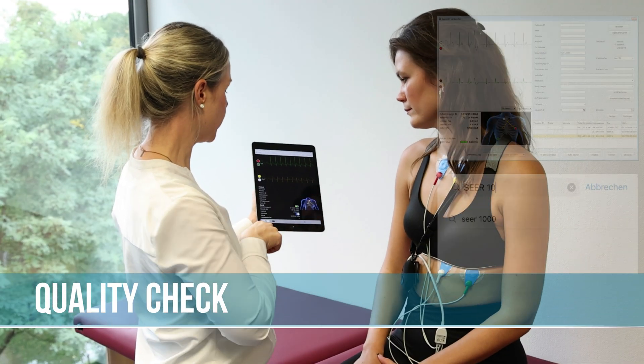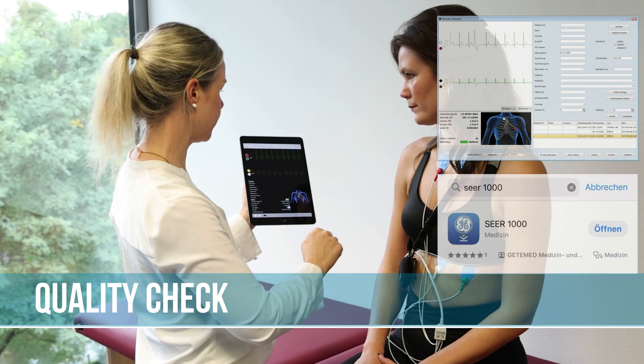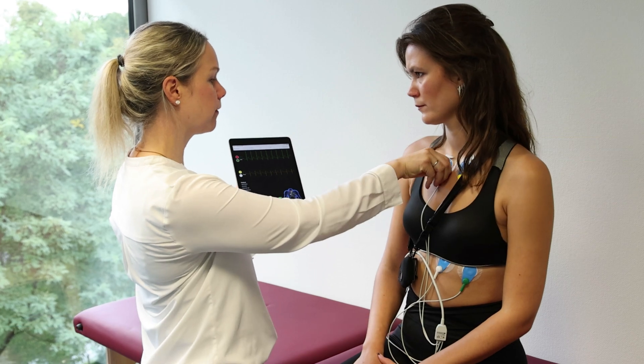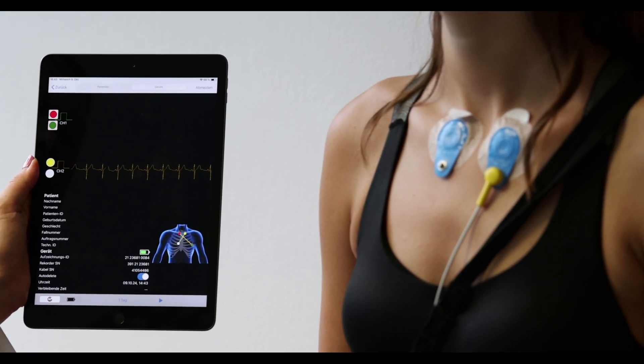Use available software such as CardioDay or the SEER 1000 iOS app in order to connect to the recorder via Bluetooth. You can check the quality of the device setup and identify if a lead is not connected.